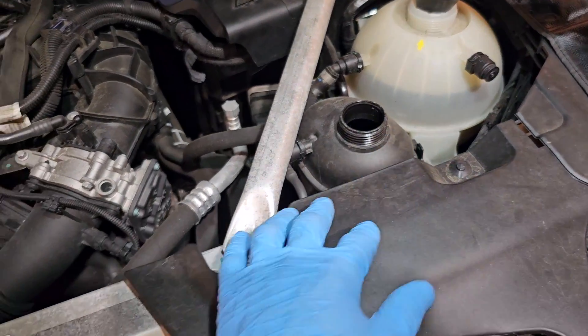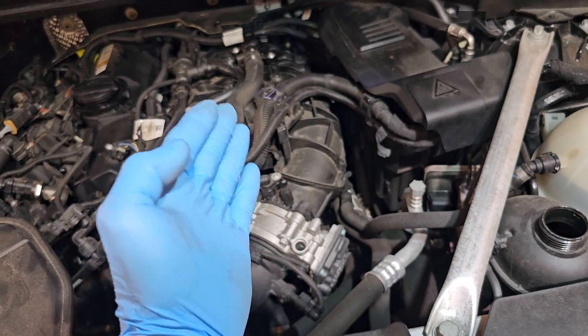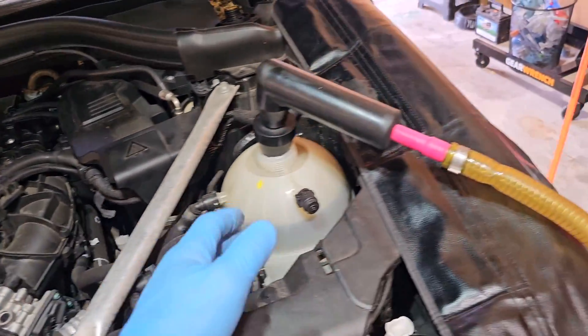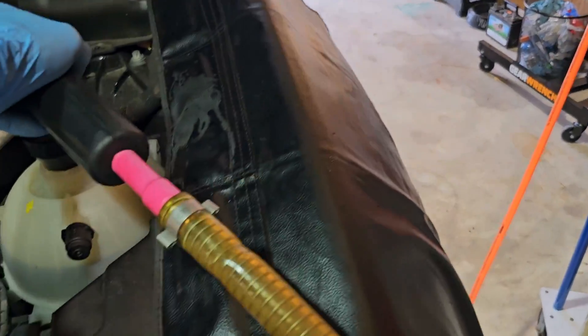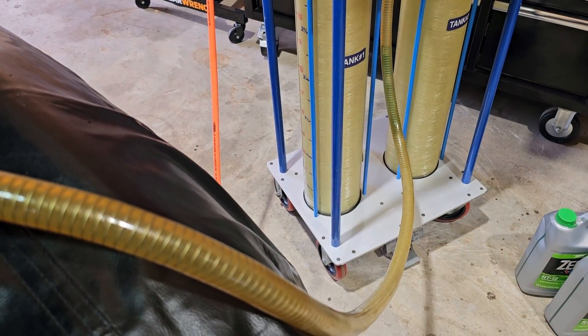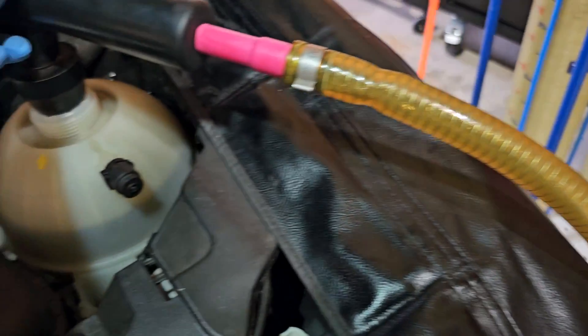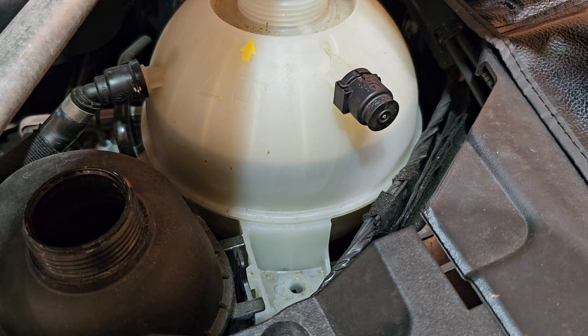We also remove coolant from the low temperature pressure circuit, because that circuit is on the intake manifold and we need to remove the intake manifold. For that I connect my equipment — tank one, vacuum open — and the coolant will be evacuated.